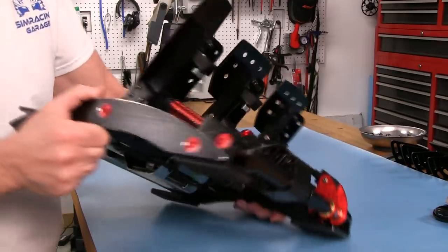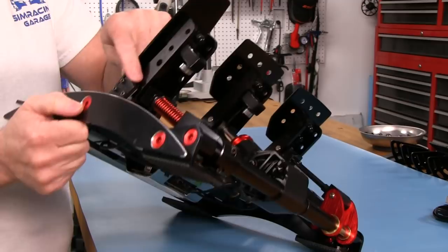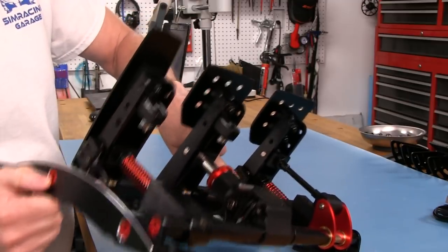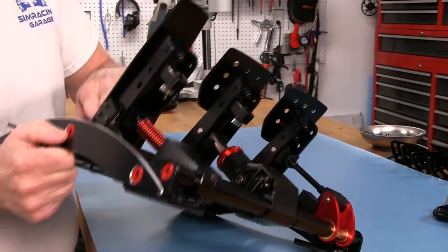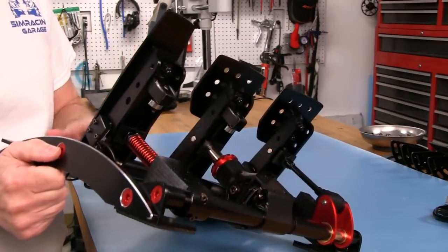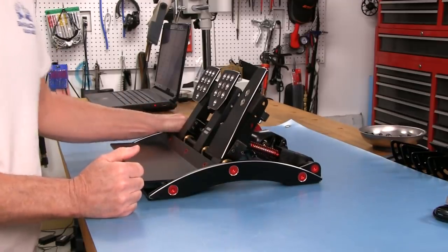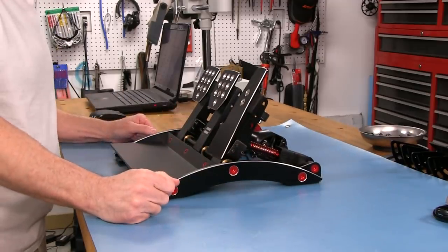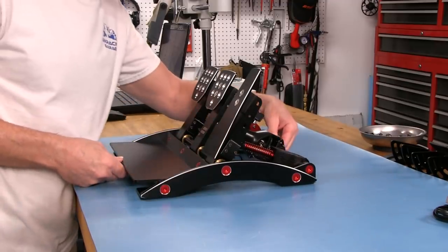You can see there are sensors on the throttle and on the clutch. These are actually Hall effect-type sensors, so we don't have any more potentiometers on this level of pedal, which is a very good thing. That should give it a longer life cycle on the parts.